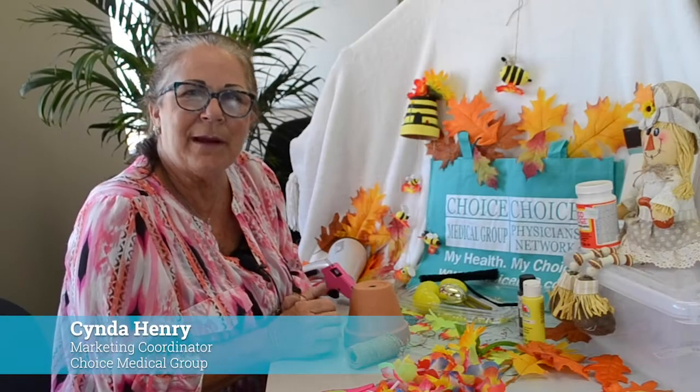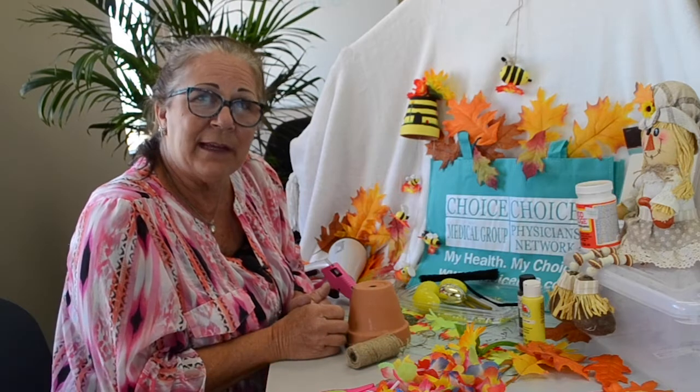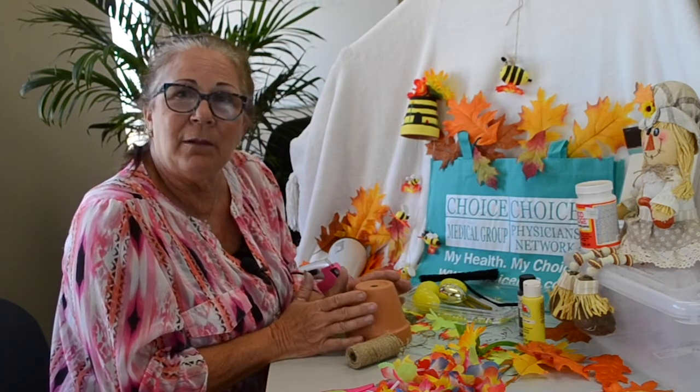Hi, I'm Cinda with Choice Medical Group's Senior Kicks Club. Today we're going to do a craft together. The craft we're going to do, I've been calling our little bee pot.